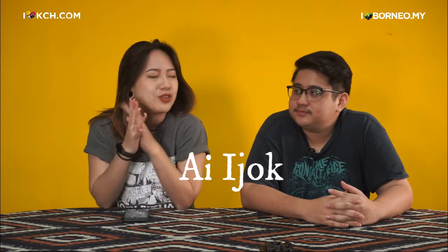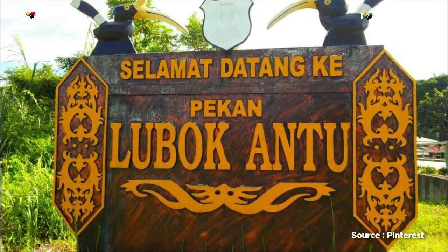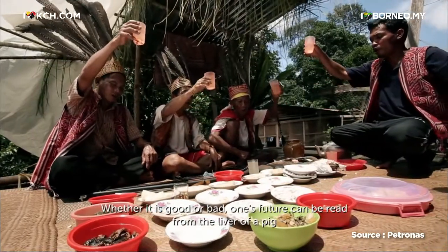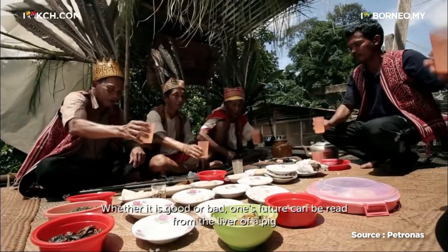So today we're going to test out another new drink which is the ai ijok. So where is it from? Well, it's from Lubok Antu. It's kind of a rare drink because normally during Gawai, the Ibans always serve tuak.